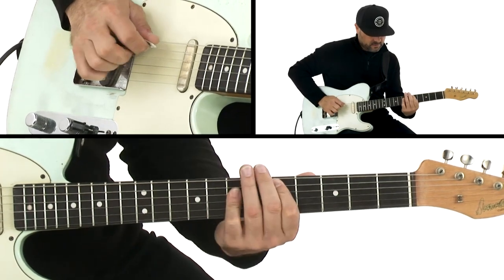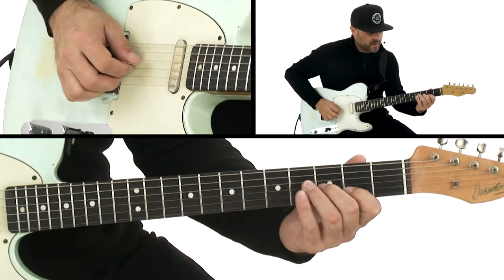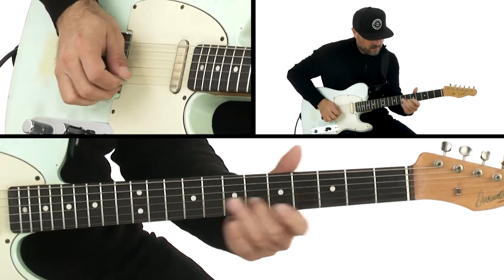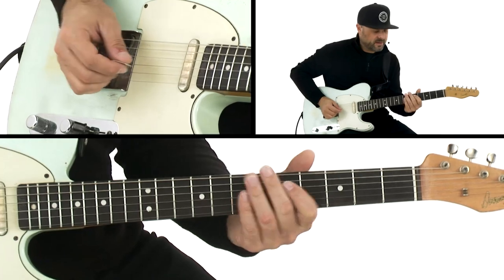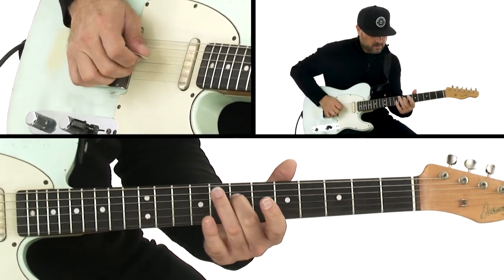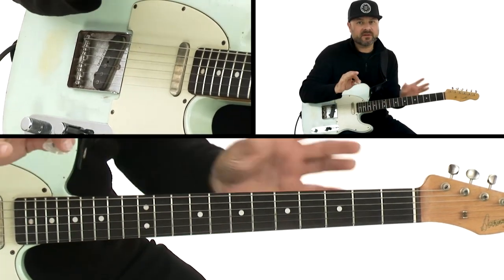A lot of these are like rolls — banjo rolls. That's like a little banjo rolling D. I'm using that all the time.